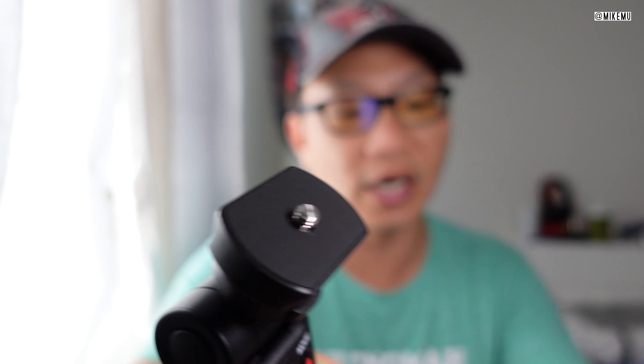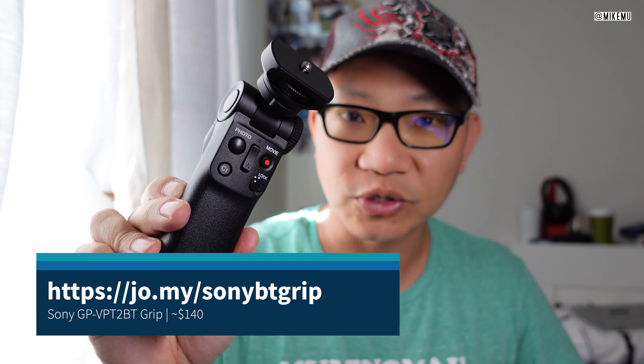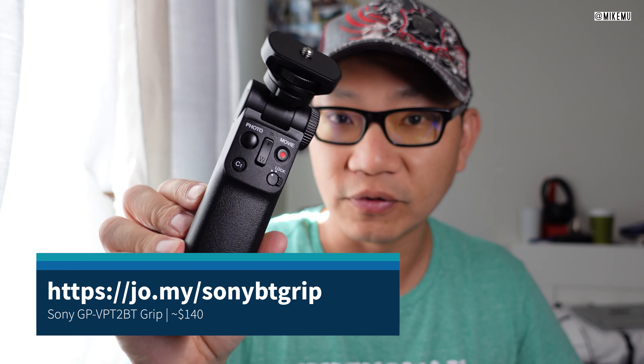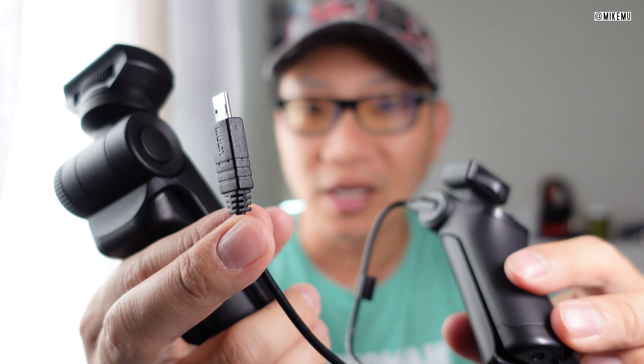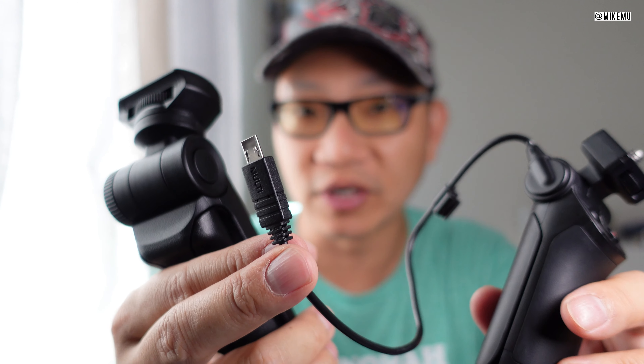Now, typically, Bluetooth range is going to be about 20 to 30 feet. Of course, that's going to really vary depending on where you're located. If you're in an area that has a lot of 2.4 GHz signals, the range is going to be diminished. So guaranteed connection is a direct connection via micro USB, but this Bluetooth one is much more convenient. It's much more stable, it's a lot bigger, and it's also a lot more expensive. But this is going to work with all future Sony cameras.